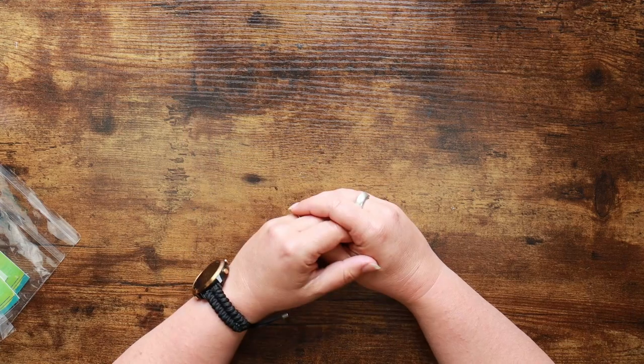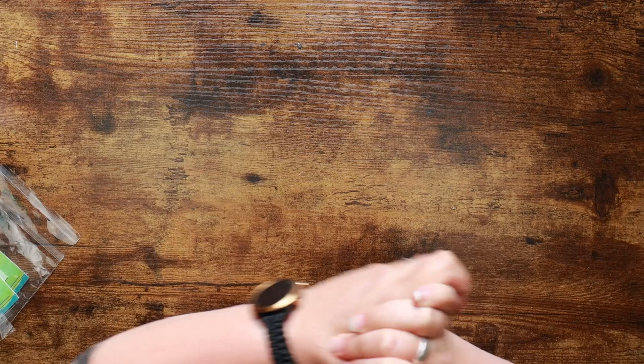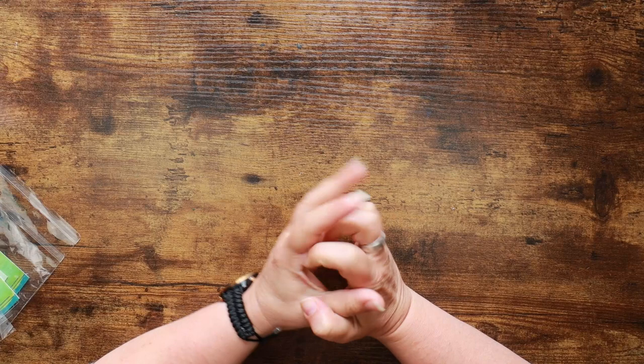Hi everyone and welcome back to the Colour Cave where we like to play with art stuff. My name is Gem and I have some information for you before we go on to do some watercolour painting in this video today.